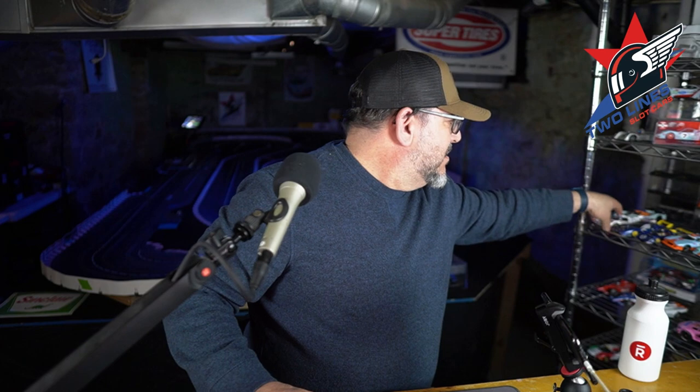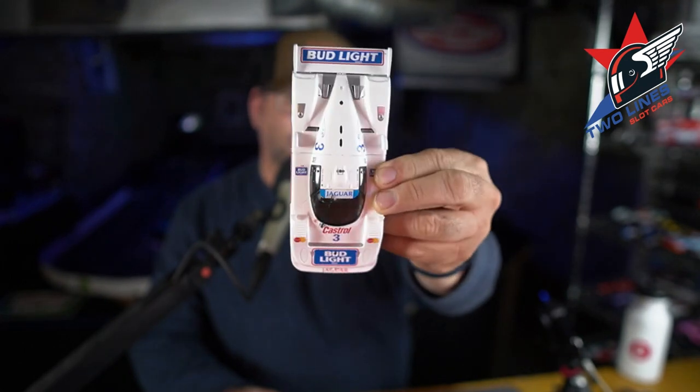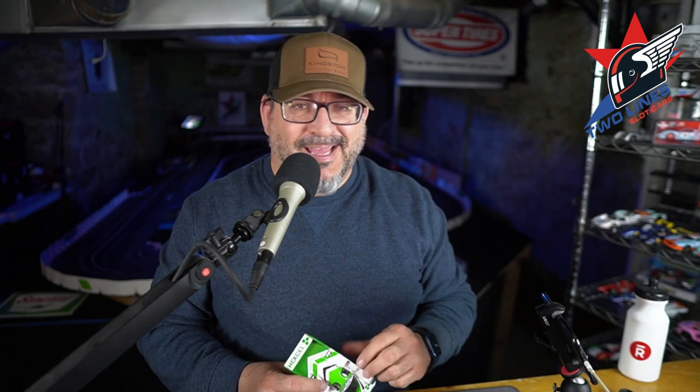Now I know if I want to compete in Group C, I should probably own the Jag. That's what the hot car is because of the Slotted USA Nationals last year at Electric Dreams. My brother owns one — he has the Castrol. John Mark has the Bud Light car. I just couldn't follow suit. I wanted to know if I could make another car compete.